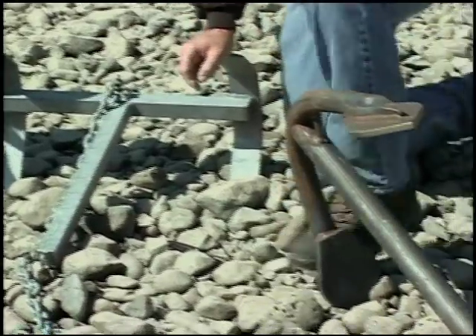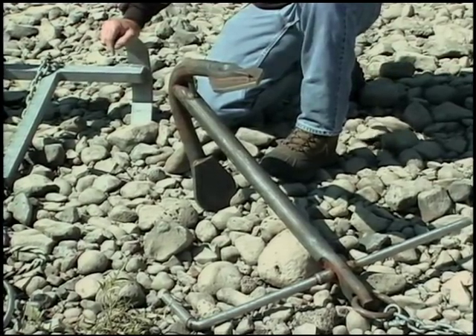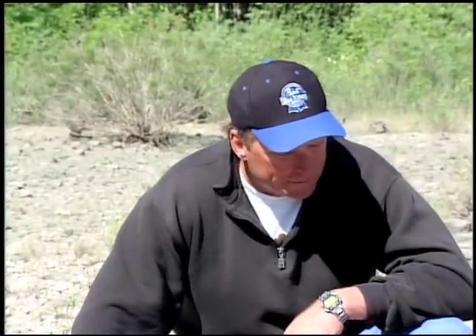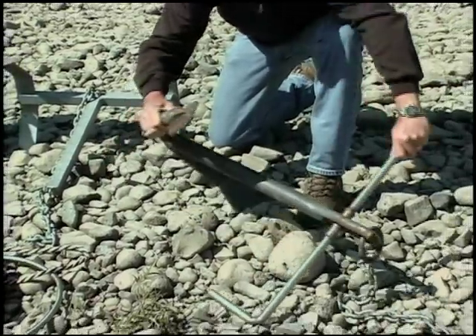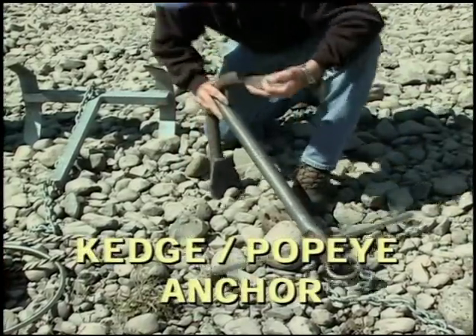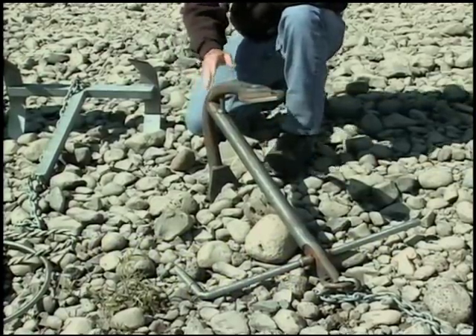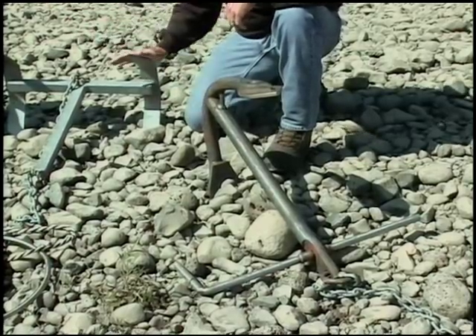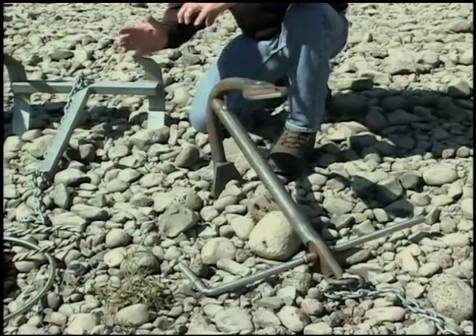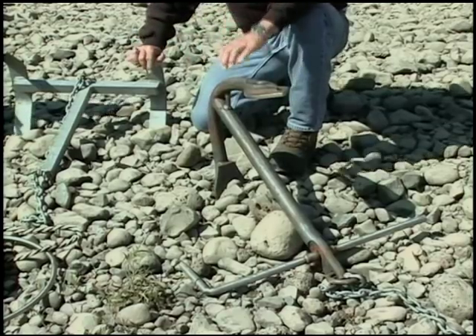How about that big monster over here? Well, they make these in all different sizes. This is called a Kedge anchor or we like to refer to it as a Popeye anchor. When this one's dropped over, it rolls over on its side as it's pulled and these flukes dig into the dirt to the point that it'll be buried up to here. The application you'd use this in is in shallow fast water with a gravel bottom. This big fluke digs into the bottom and really holds the boat — it's got a ton of holding strength.